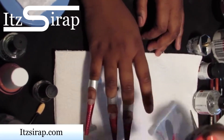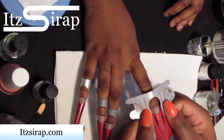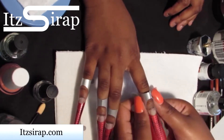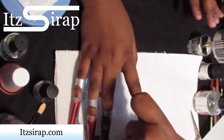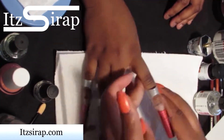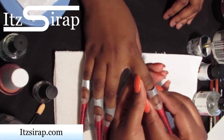This process will be a lot easier if someone has not bitten down their nails this low. All you have to do is put the form up under the natural nail and make sure that it's flush so that no acrylic seeps up under the form.